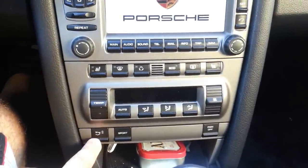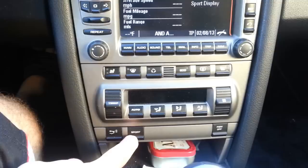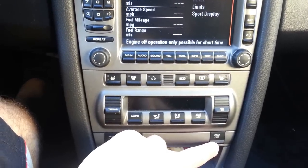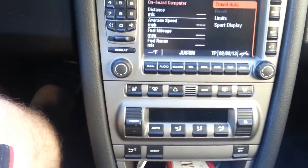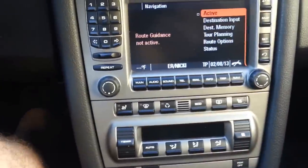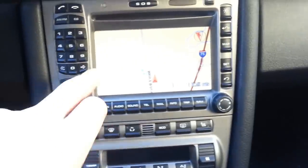These three buttons — I think this one is for the spoiler, I've never really used that one. That's sport mode, which just makes the throttle a little sharper. And this one I believe is for traction. Heated seats right here. Let me get to the navigation screen — here we go, map — and there's navigation, so you can see it does have navigation. I'll start it up.